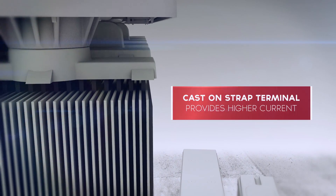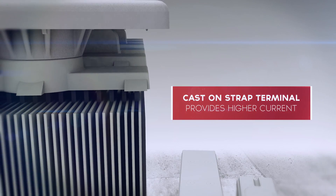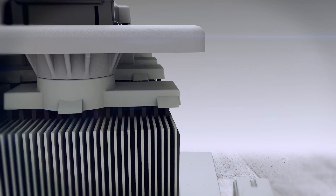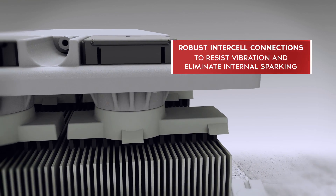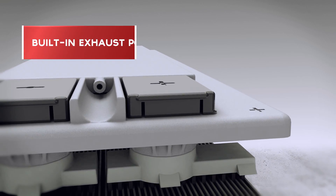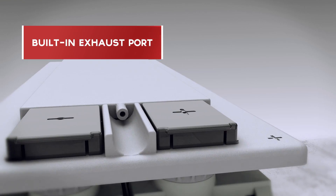The cast-on strap terminals are sized for high-rate discharge, which provides more demanding applications with higher current for peak power requirements. And to resist vibration and eliminate premature failure, cell connectors are casted to the plates and bonded. The Nexus battery valve cover has a built-in exhaust port, UL-approved venting, and flash arrester systems.